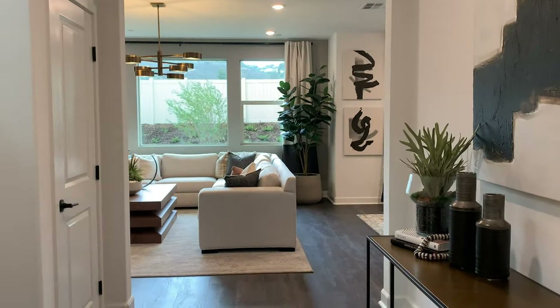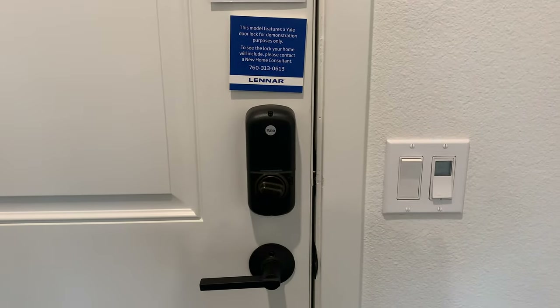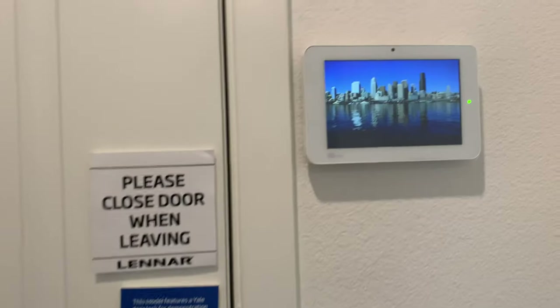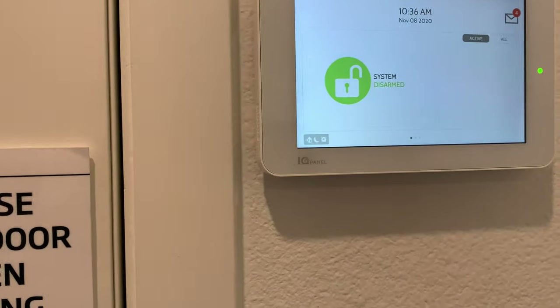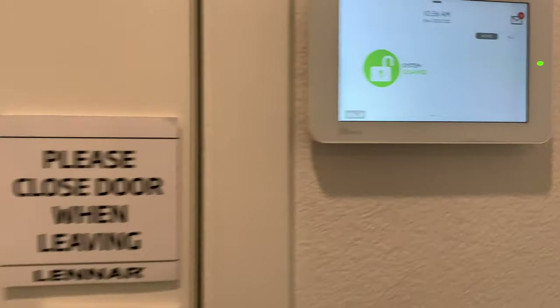So we didn't say this in our videos, but the locks — the Yale locks, which are smart locks — they're all included in the everything-included package, along with the Ring doorbell. The panel is pre-wired for the alarm system, so it's ready to go.